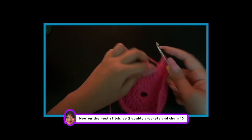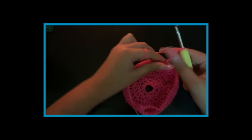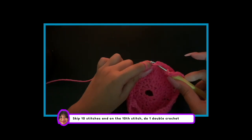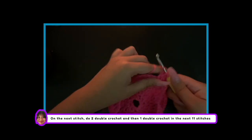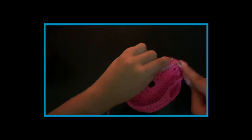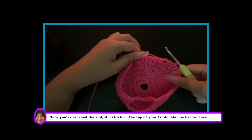So on the next stitch, do 2 double crochets on the same stitch and chain 10. Skip to the 10th stitch and do 1 double crochet. On the next stitch, do 2 double crochets, and then 1 double crochet in the next 11 stitches. Once you've reached the end, slip stitch on the top of your first double crochet to close. Now chain 2.